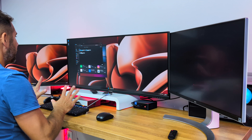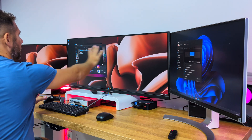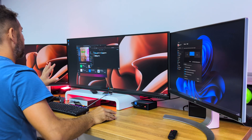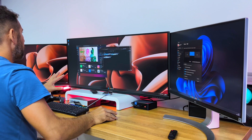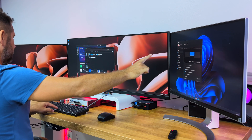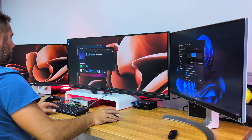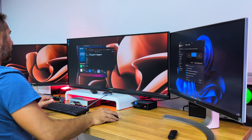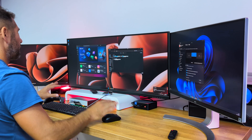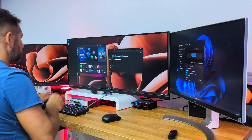Right now I have computer number two on one screen and computer number one on another. One really cool thing I use daily is that if I want to move my mouse to the other computer, I just press a key and my mouse is now on that computer. Press it again and my mouse is back — this is awesome and saves a lot of time.